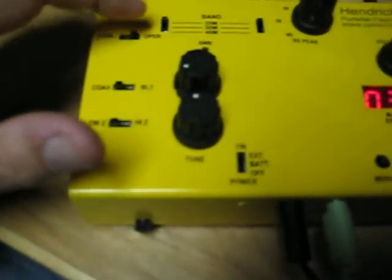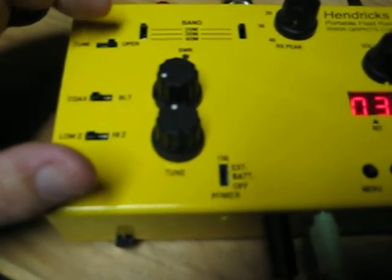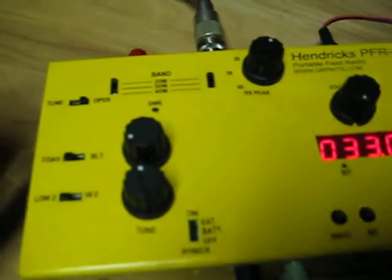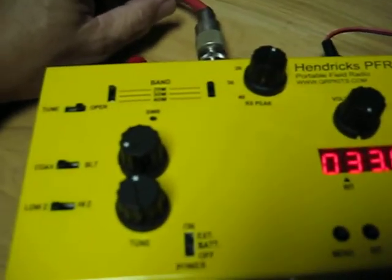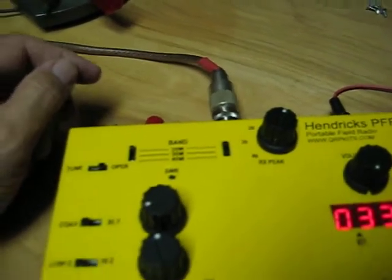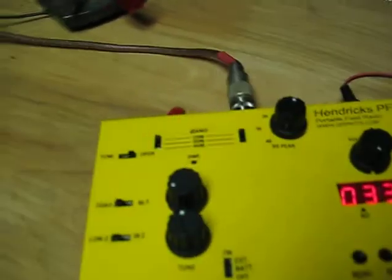This is the tune/operate switch. You put it in tune position whenever you're using the tuner. I'm not using the tuner right now — I'm going to a resonant antenna. I've got an automatic antenna tuner out in the backyard under my doublet.